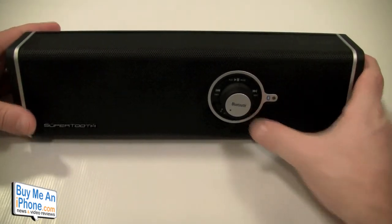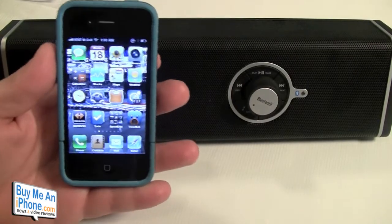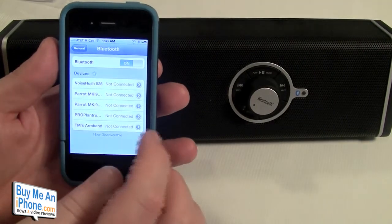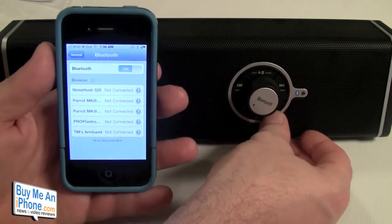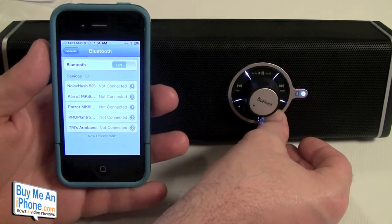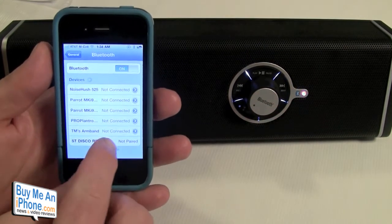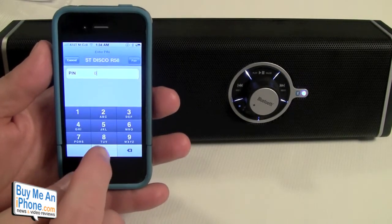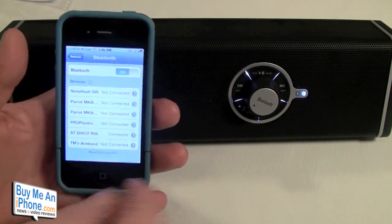Let's get this going and show you how to pair it. Press the power button, then press and hold it for about five seconds until you see the light go red and blue. Then go into your phone's Bluetooth settings — you can pair this with anything, not just an iPhone; it could be a laptop, a Droid, whatever. It'll do a little spinny thing, put in the four zeros passcode, and now it's connected.